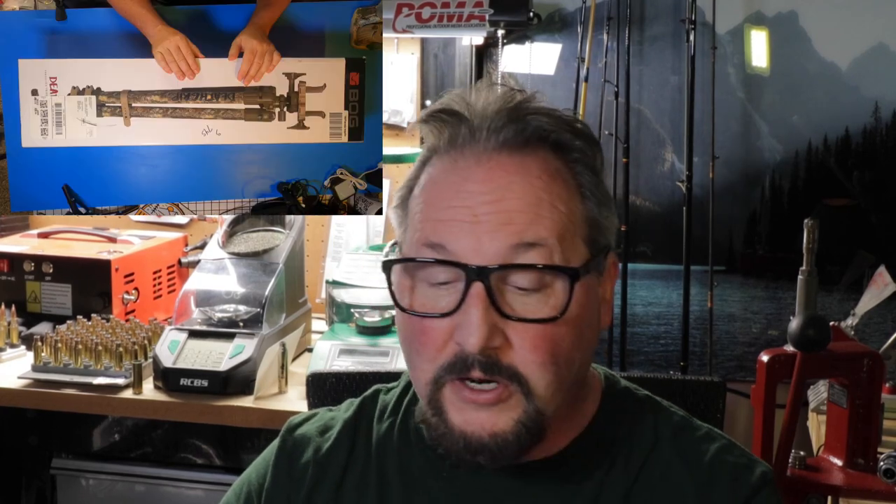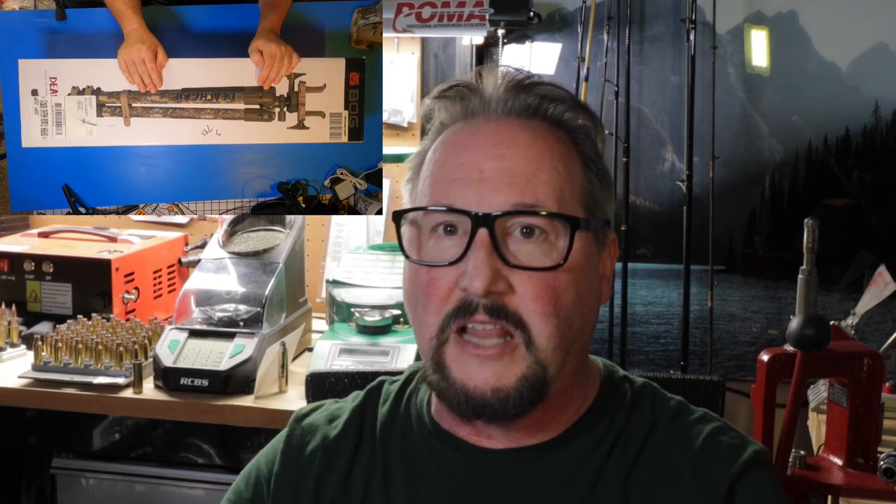Hi, and welcome back to Loop Outdoors. Today we're going to do a box opening of the BOG Tripod, and this is the Death Grip version. This is not the carbon fiber version of the Death Grip, which would be a lot lighter. And the question I have is, do you really need this when you're out hunting? Is it worth taking with you when you go out hunting?